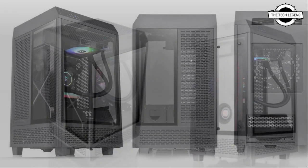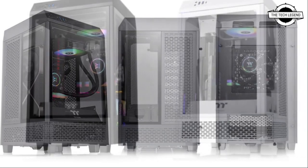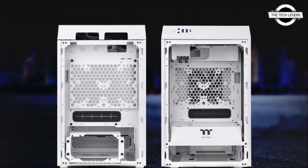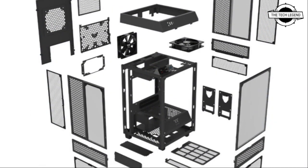This case features a vertical design with panoramic viewing and a tempered glass panel, allowing for easy viewing at nearly any angle. This case also offers the ability to mount the graphics card in a vertical position, providing an easy way to combat GPU sag.